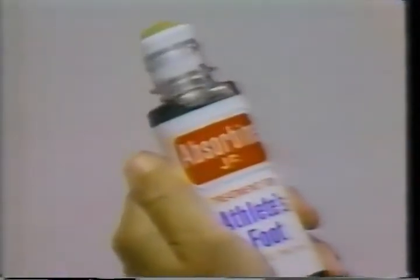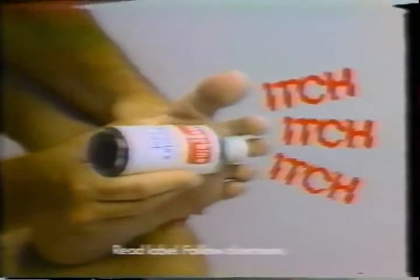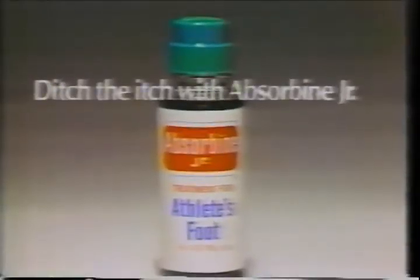When athlete's foot makes you itch, itch, itch, and you itch, and you itch, and you twitch, twitch, twitch — ditch the itch, itch, itch, ditch the itch, itch, itch with Absorbine Jr. Absorbine Jr. stops itch in seconds, kills fungus on contact, helps heal athlete's foot. So when you have athlete's foot, ditch the itch, itch, itch, ditch the itch, itch, itch with Absorbine Jr. Ditch the itch with Absorbine Jr. in liquid or powder.